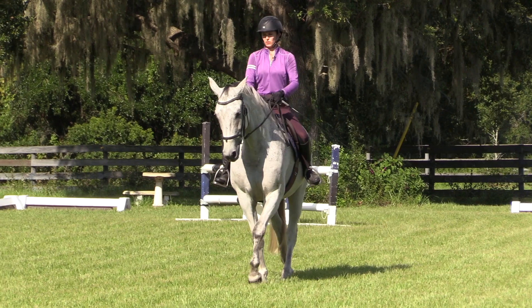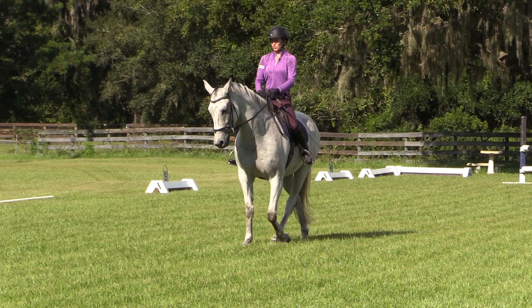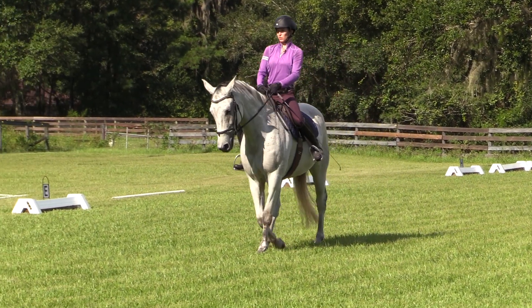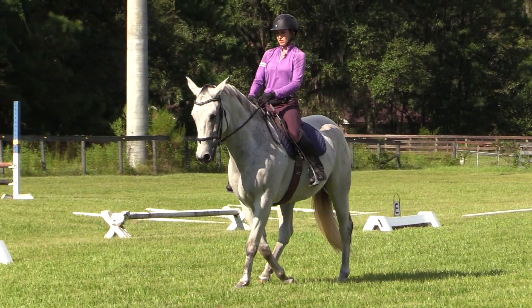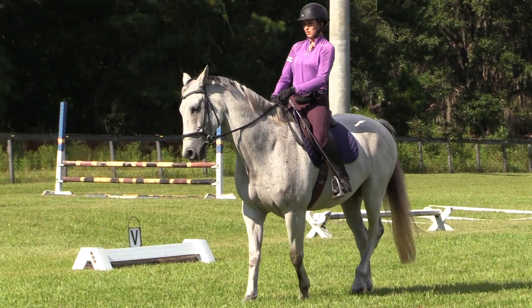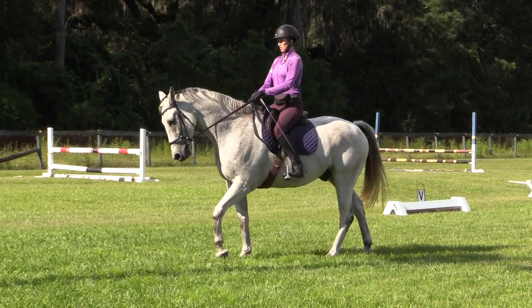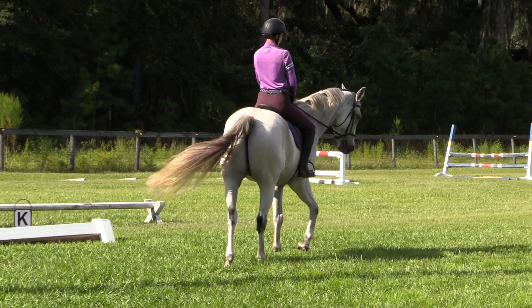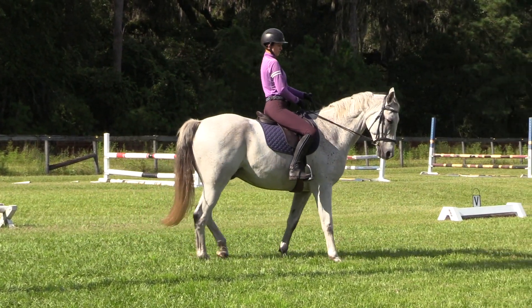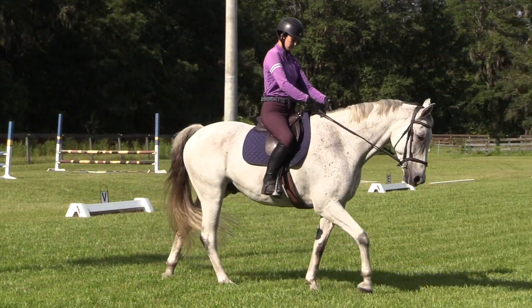You can just kind of do this all around the arena. It's a great warm up — just half pass, shoulder in, pirouette, half pass, shoulder in, pirouette. It's not too tricky. Shoulder in, energy, and pirouette — bring the shoulders around. There we go, that's a little better shape.